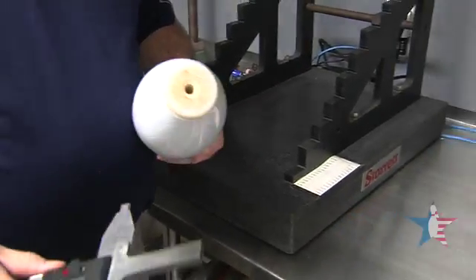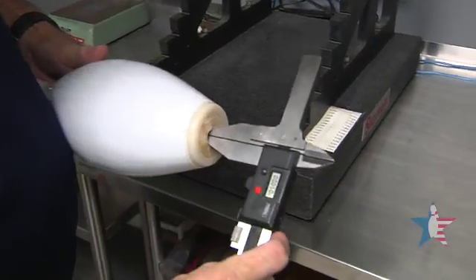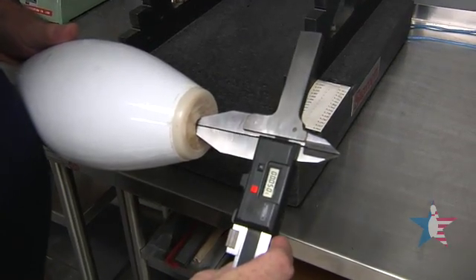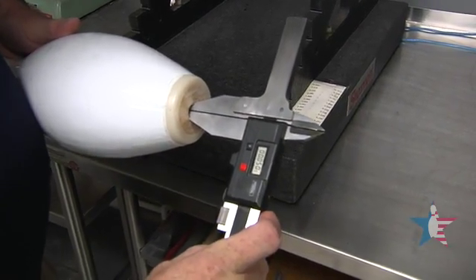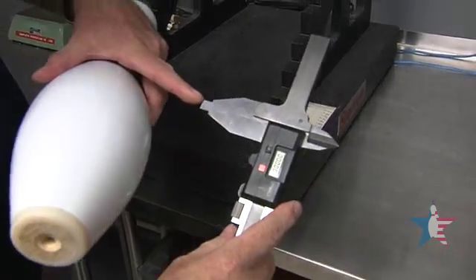After we check diameters, we have to check the diameter of the hole in the bottom. This measurement would be 0.450 because our caliper is 0.4 inches wide here.